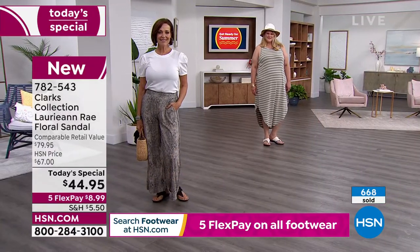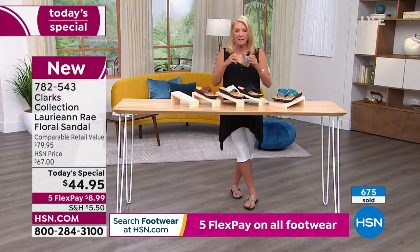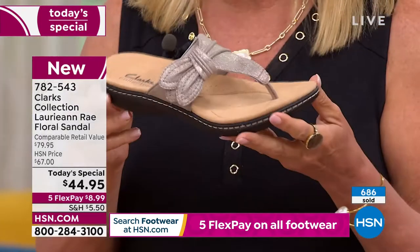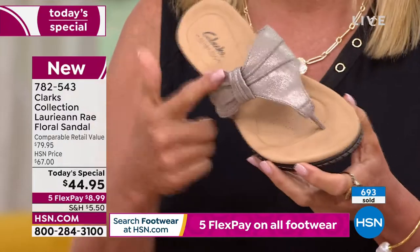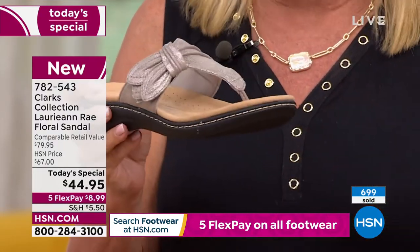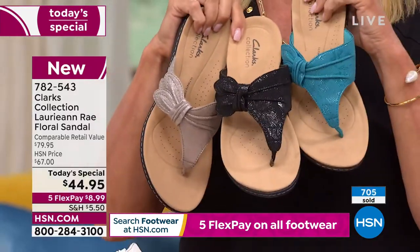A quick update: if you're thinking about the Taupe Metallic, please don't wait too much longer. My producer Rick, who doesn't get too excited about many things, said it's 'on fire.' If you want the Taupe Metallic, grab it tonight. Black is number two in popularity, and turquoise is number three.